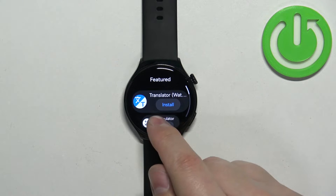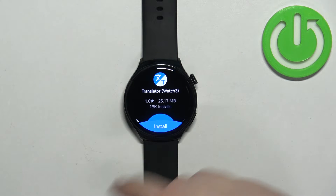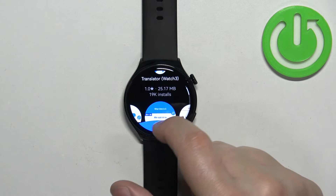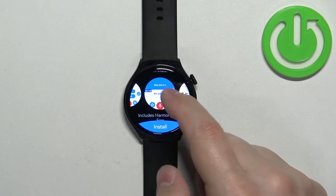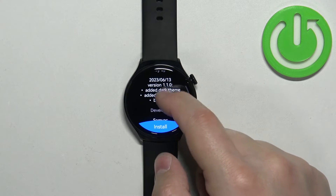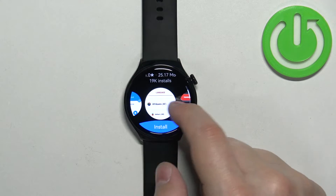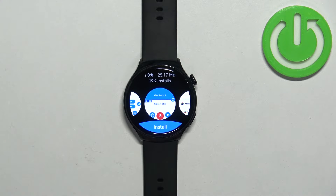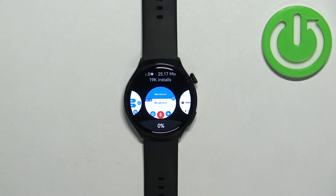Also, instead of tapping on the Install button, you can tap on the app itself — it's going to open the info page for this app. You can see the rating, you can see how many people installed it, you can see the description, and also see the screenshots of the app. If you want to see more information about the app, simply tap on it, and of course you can tap on the Install button to download and install it.